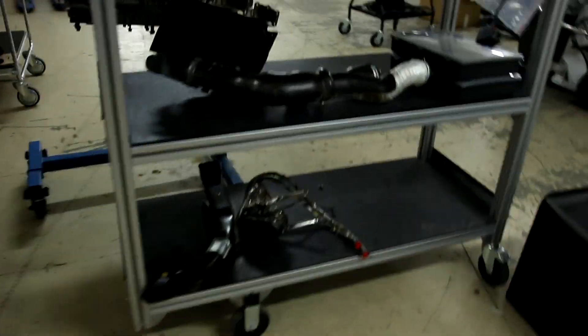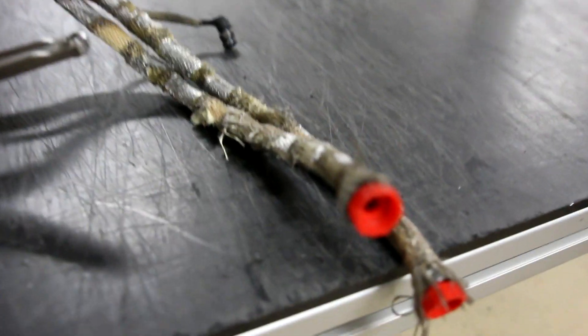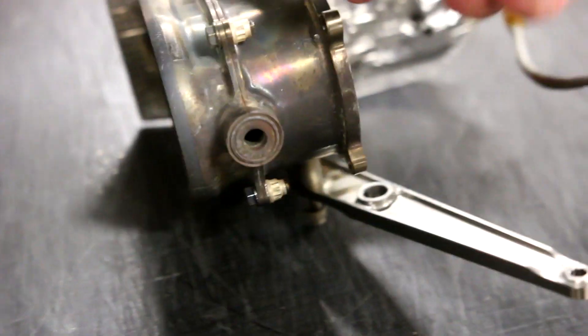I have two more wastegates. Here's another one — you can see the heat shielding is not as nice anymore. These parts suffer really hard use. The heat shield is a little bit broken and the carbon fiber has clearly seen a lot more heat than the other one. They don't live an easy life. But you can still see the very nice machined actuator.